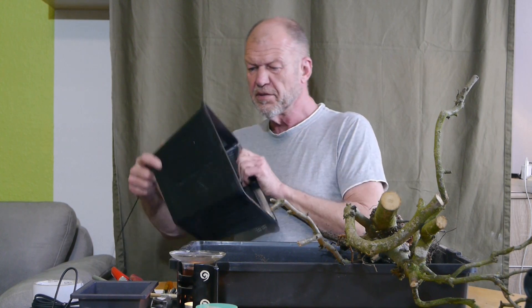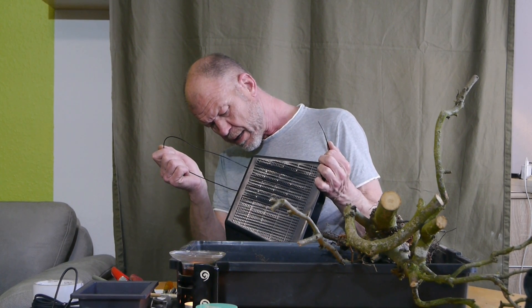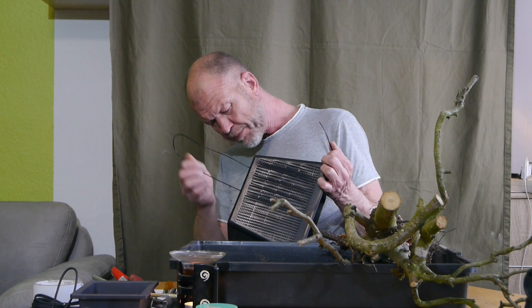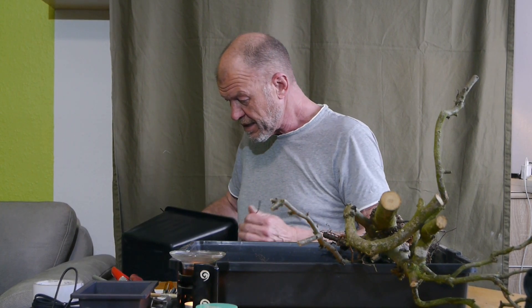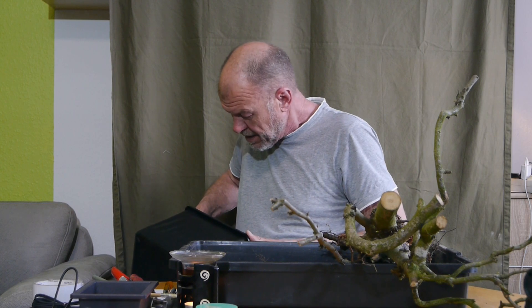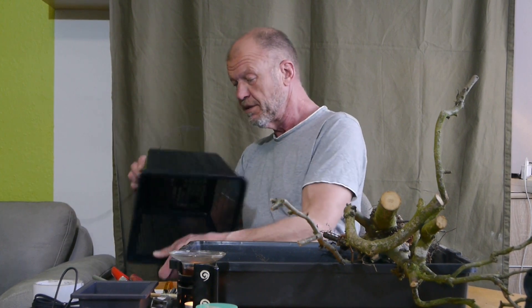Ich ziehe den Draht von unten durch. Das ist ein großer Korb hier – ein sehr großer Korb. Teichpflanzkorb – ich sage immer TPK, weil das einfach leichter ist. Teichpflanzkorb, das sind immer so lange Wörter, die können wir besser abkürzen. Ich hoffe, ihr wisst dann auch, was ich meine damit.